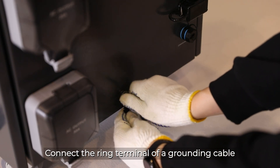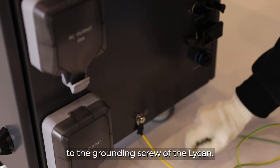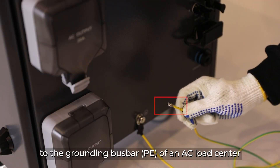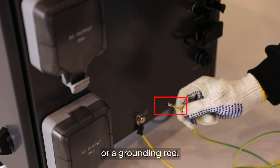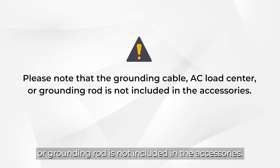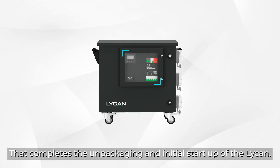Connect the ring terminal of the grounding cable to the grounding screw of the Lycan. Connect the bare wire end of the grounding cable to the grounding bus bar of an AC load center or of a grounding rod. Please note that the grounding cable, AC load center, or grounding rod is not included in the accessories. That completes the unpackaging and initial setup of the Lycan.